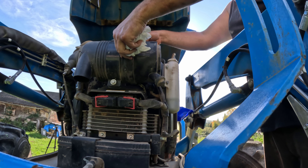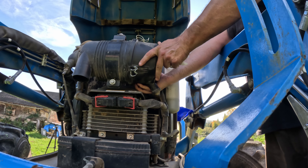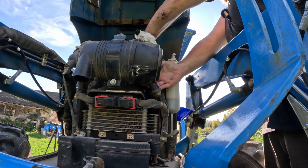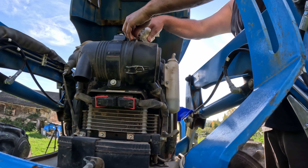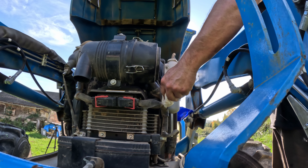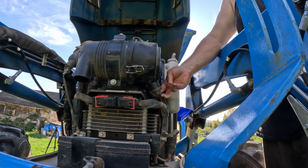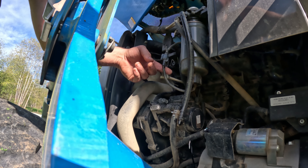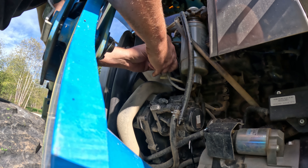I'm going to rotate this just a little bit. The inner snap doesn't want to snap — let's start with that one. I should usually clean this thing out too. Oh well.